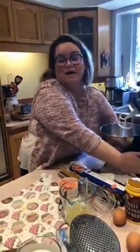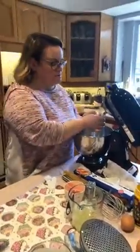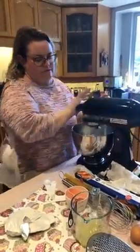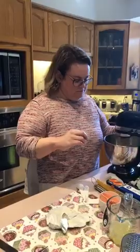Now let's get our batter together. In the stand mixer with the paddle attachment — a hand mixer is fine too — we're going to put in our half cup of butter. We're going to cream it with one cup of sugar. We're reserving an extra quarter cup of sugar for the syrup that goes on top after baking.